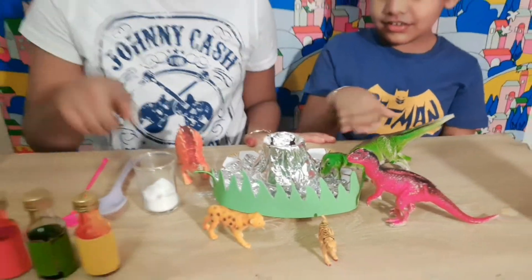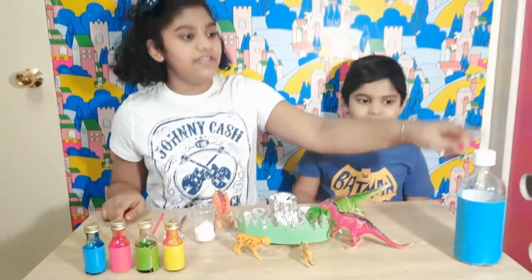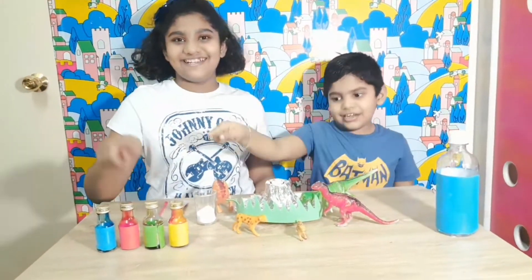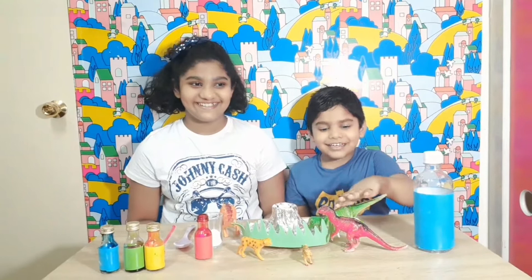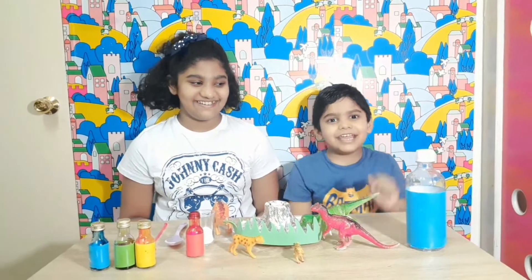So you will need baking soda, vinegar and food coloring. Without wasting time, let's move on to the experiment. You know why? Because our little dinosaurs are waiting.